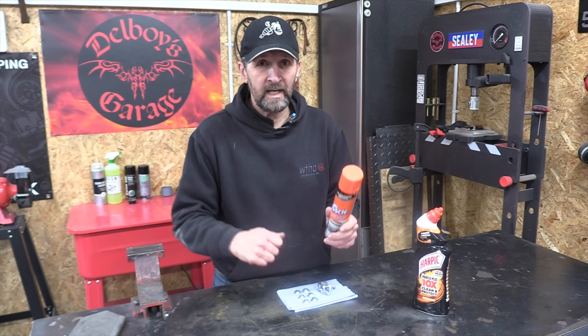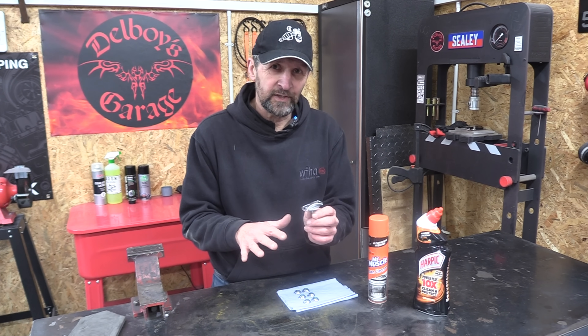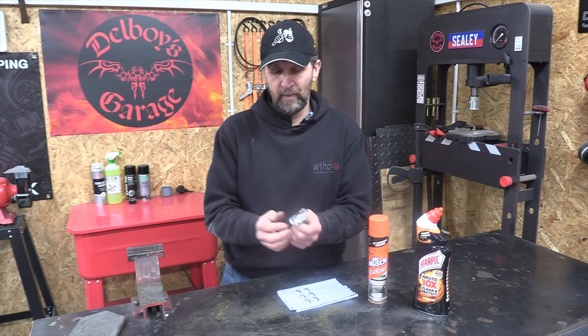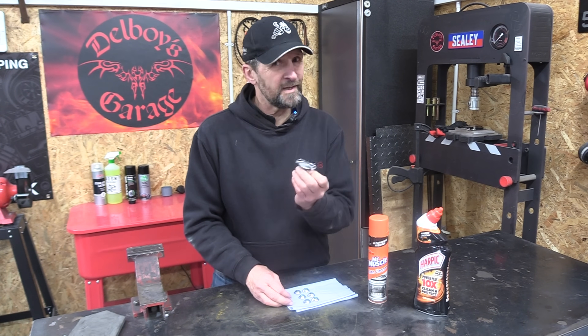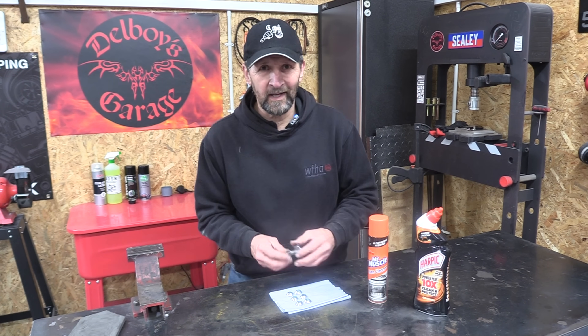It took about an hour, a little bit of agitation, but it gets it all off. And as you saw, it leaves an etched flat finish — so you could paint straight onto that if you wanted to, which would be pretty cool. Or, as I did, chuck it on the buffer, buff it all up for a spangly finish, and your parts look like new. Transforming your motorcycle parts with stuff you find under the sink. Anyway, let's get these back on the bike and we'll be done.